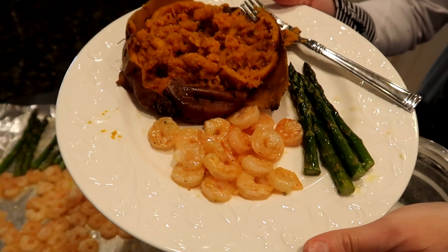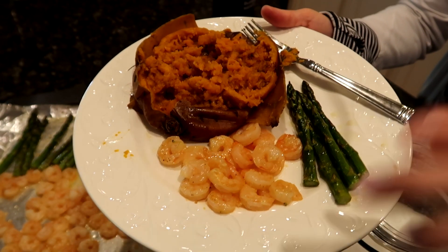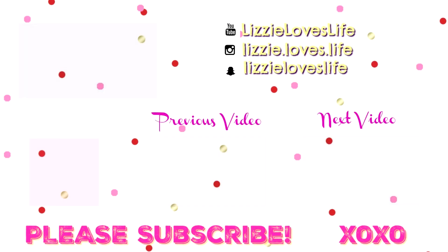And there you have it! I hope you guys enjoyed this what's for dinner video. If you try any of these recipes, let me know in the comments down below — I'd love to know. I will have everything linked down below for you. Be sure to subscribe for more videos, and I'll talk to you in my next one. Bye!